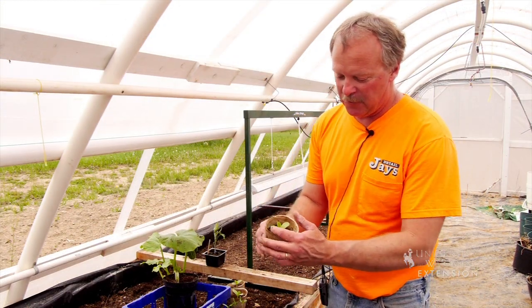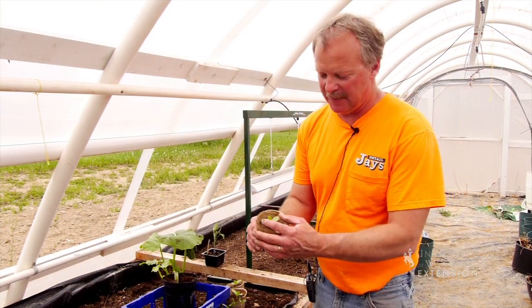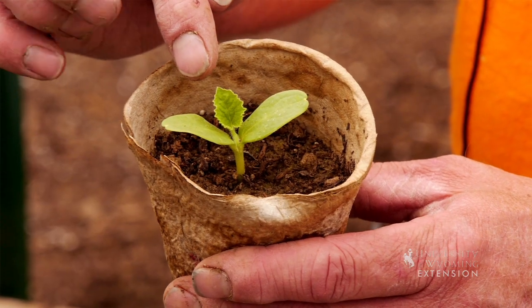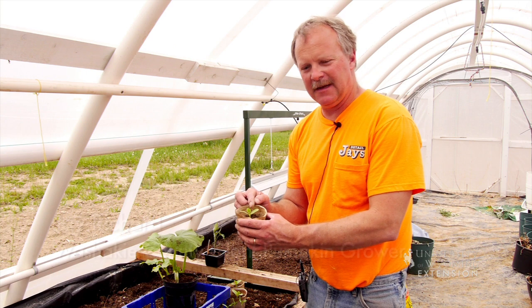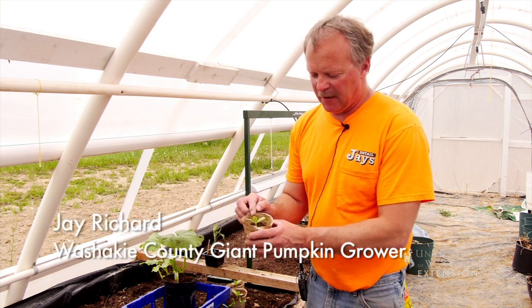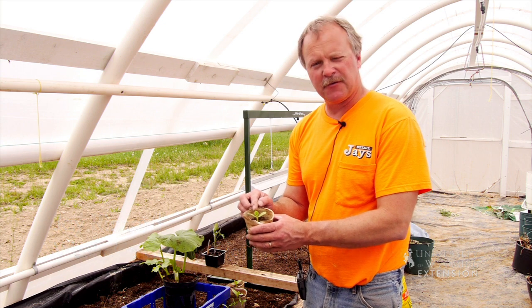These first two leaves are the emerging leaves, and this next one coming up that has the little ruffles on it — this is called the first true leaf. We can tell which way the vine is going to want to grow based on where this first true leaf comes out.